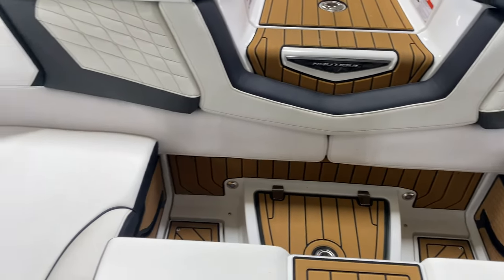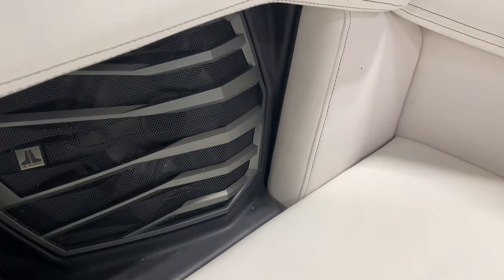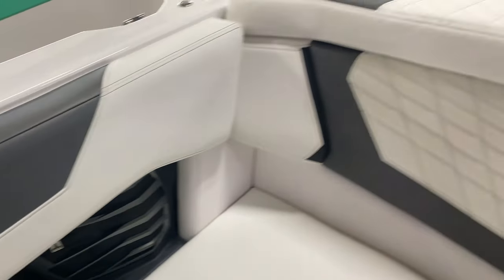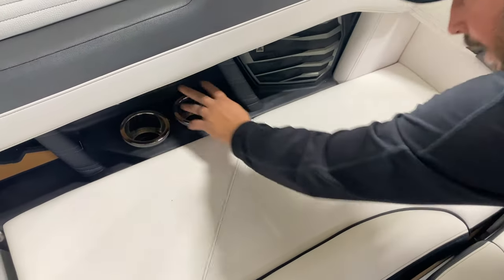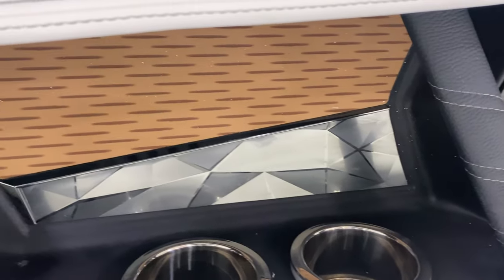The speaker system is all JL Audio equipment. Nautique is very into doing things differently — instead of a custom painted or billet speaker grill, they built a whole nice cover piece to go over the speaker and integrate it cleanly. You can also see chromax accents throughout the interior with sea deck around them, so it's not just a plain plastic panel.